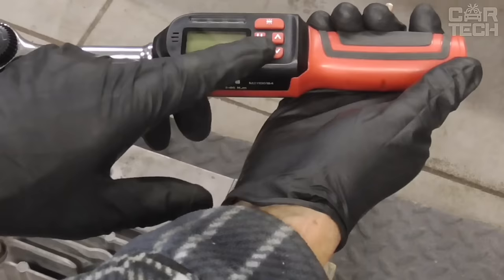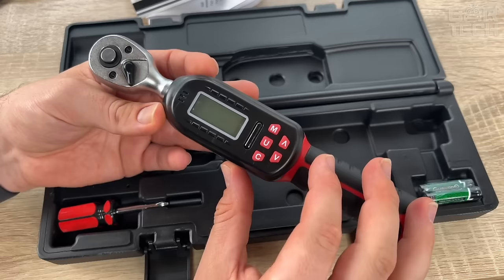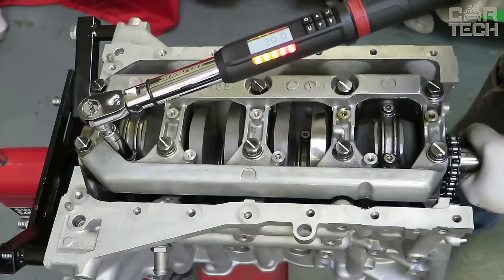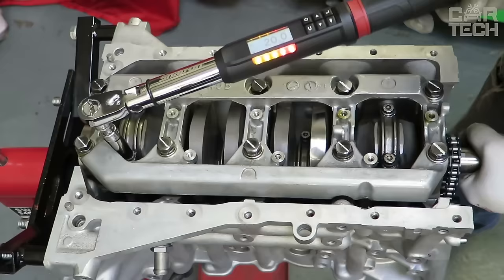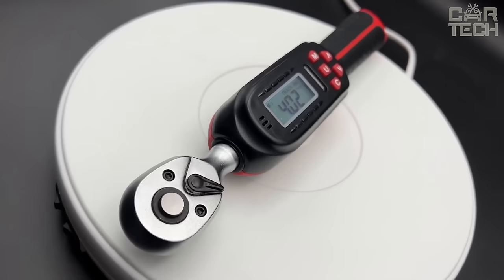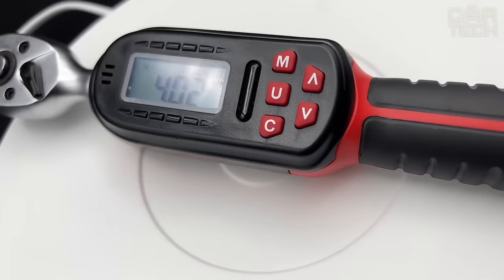Another important tool for every car mechanic is a digital torque wrench. This tool is designed for tightening threaded joints to a specified torque. The tightening torque is controlled by a special mechanism inside the body of the product. In modern cars, assemblies regulate the requirements for tightening threads when assembling mechanisms, which depends on reliability, safety, and service life of the parts. A torque wrench is a useful tool for the car which must be available to everyone.